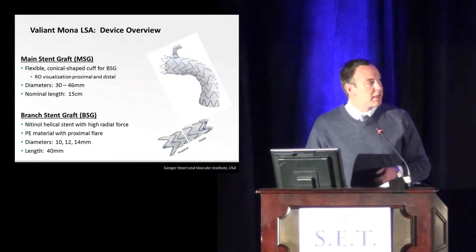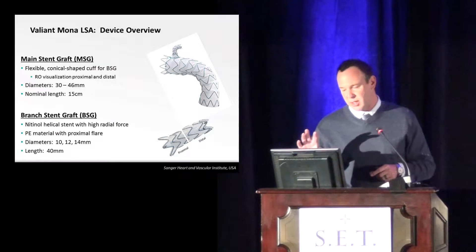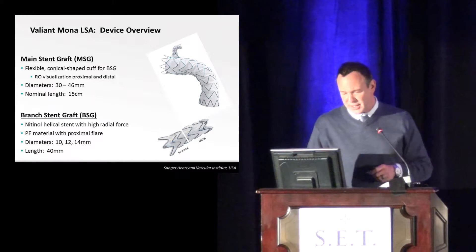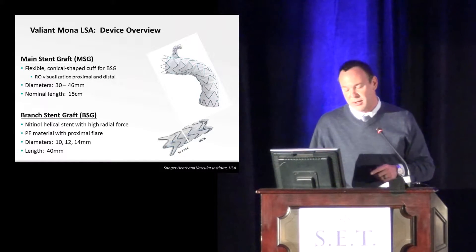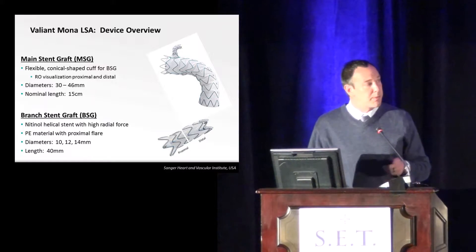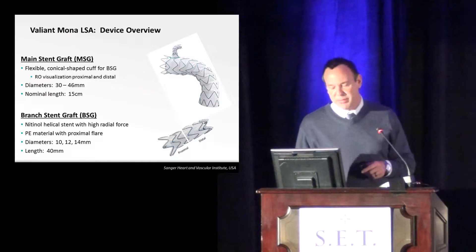You can see it's got four markers up at the top for visualization and aligning the stent graft up in the arch. The diameter is mainly meant for aneurysms. It's currently trying to get enrollment for chronic dissection as well through the FDA. The diameters, as you can see here, are between 30 to 46, so a younger patient for a transection might be a bit too big.